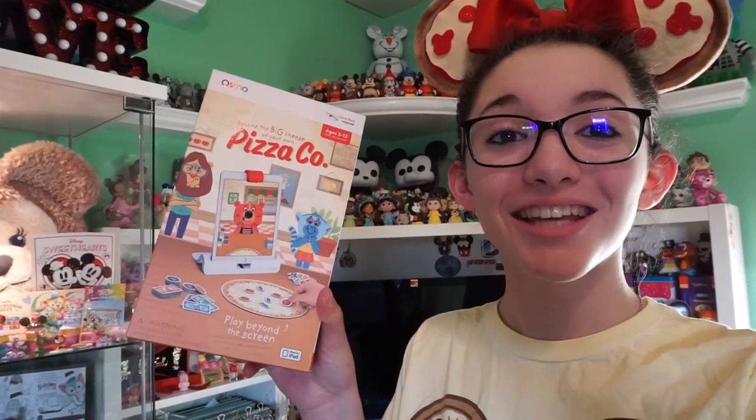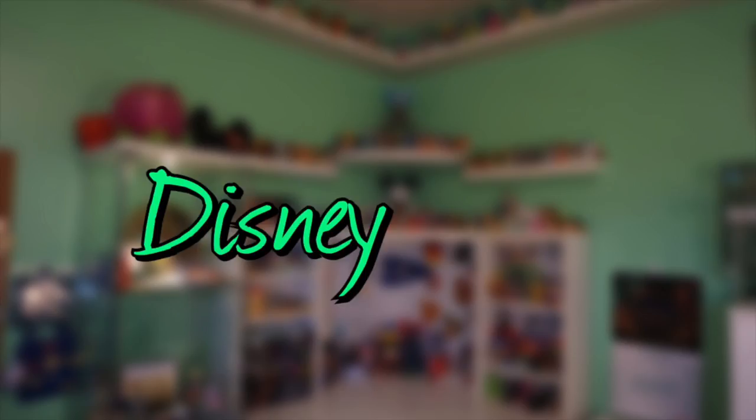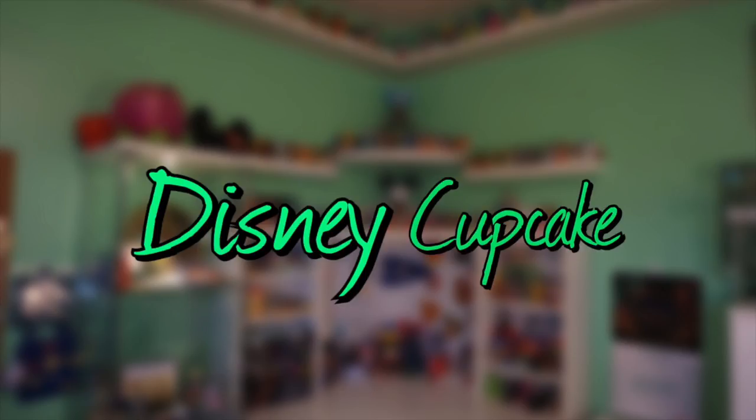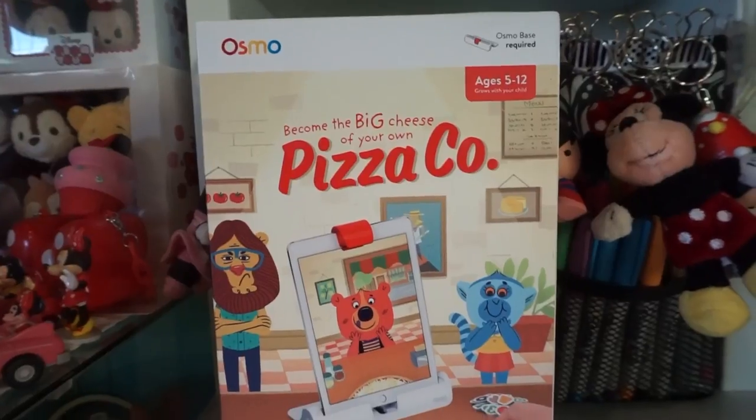Thank you so much to Osmo for sending me this Pizza Company playset. Osmo's currently holding a 20% off sale until February 16th, so make sure to check out the link below for more information. Today is national pizza day, and I am super excited about it. To celebrate, we're gonna be making these Minnie Mouse pizza ears and checking out the Osmo Pizza Company playset. Also, since this month is Valentine's Day, I'll have linked down below some really fun pizza-themed Valentine's Day cards - they're so cute.